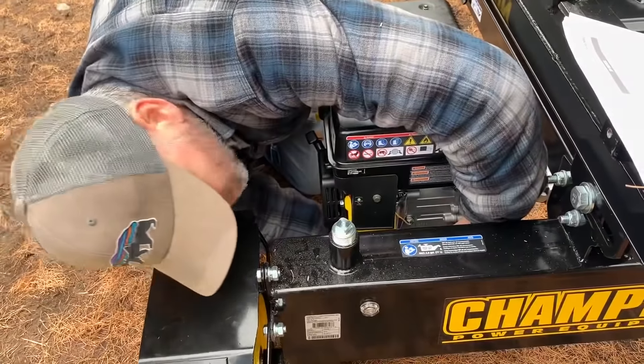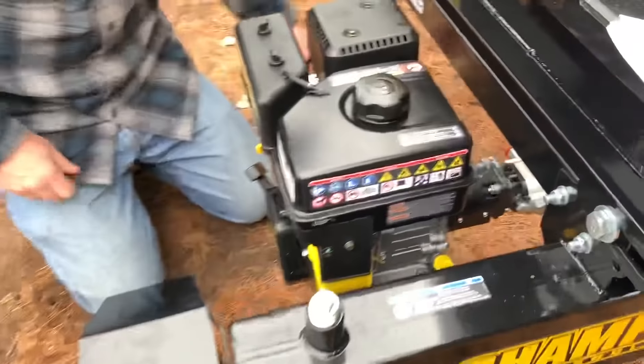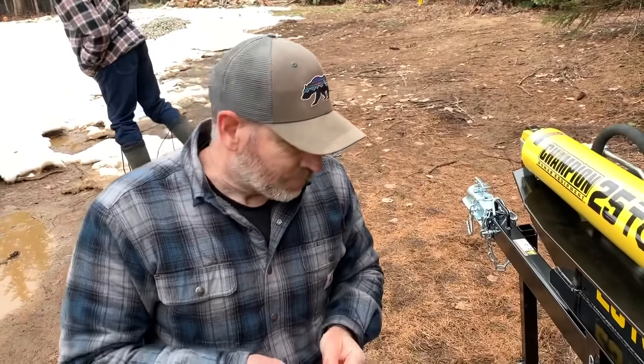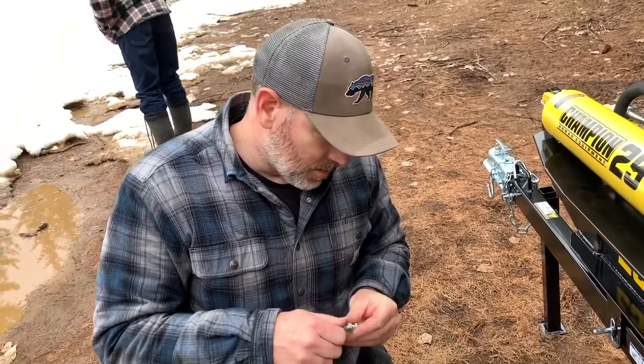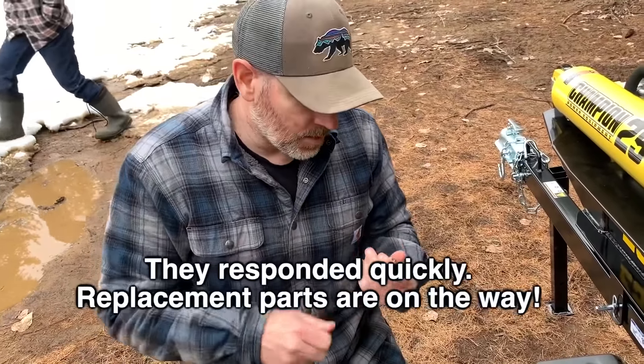Now we're just bolting the engine down with the four bolts provided. Hopefully they will send us a new valve cover — we'll see how customer service is.